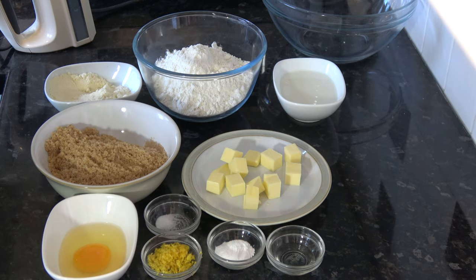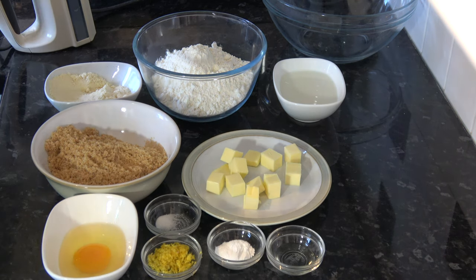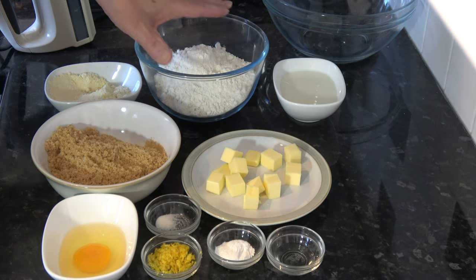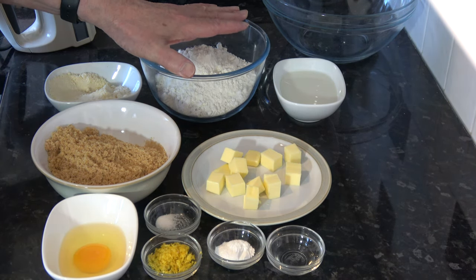This is actually a very simple recipe, quick and easy, and you can have these done within the hour. For the ingredients I have 250 grams, which is one and two thirds cups of plain flour — that's based on scooping packed flour into a 250 milliliter cup.